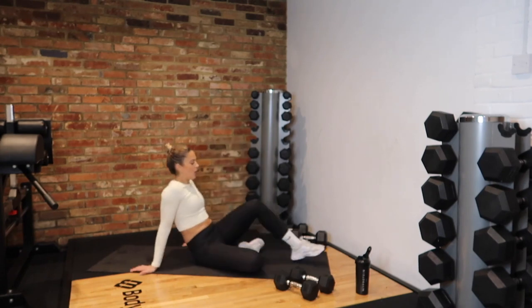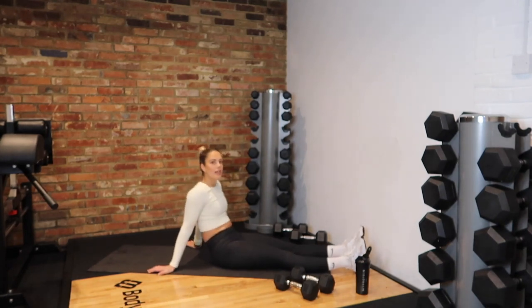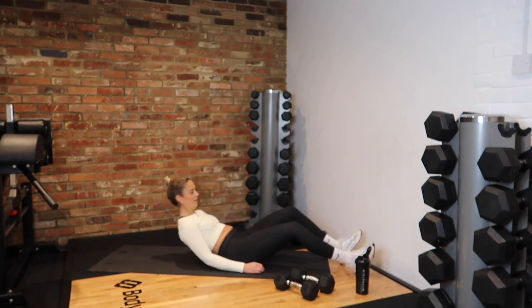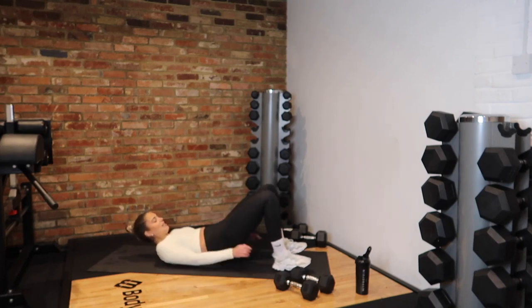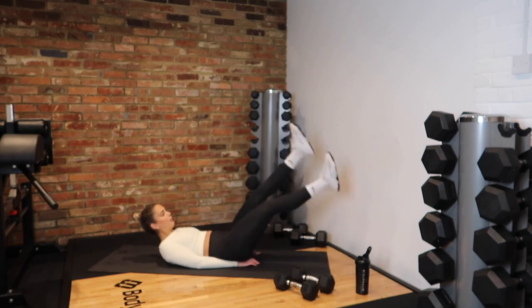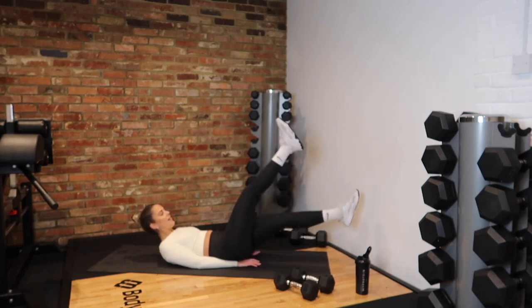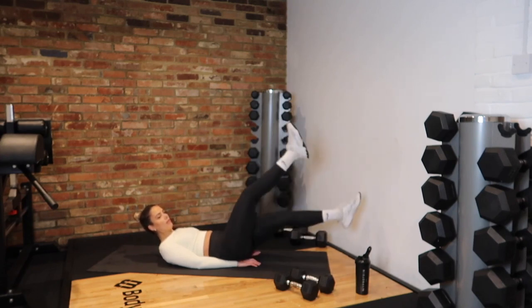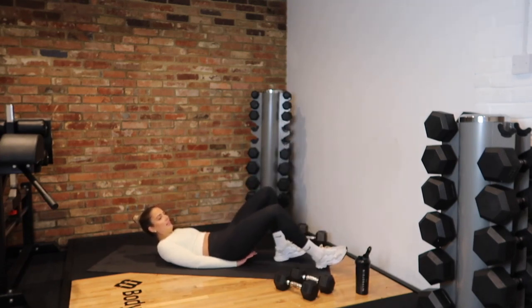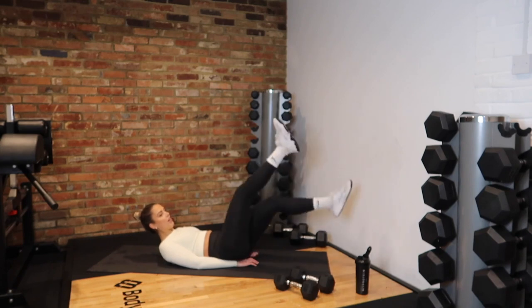We've got our flutter kicks. In 3, 2, 1 — go! Remember, hands on your bum, this will smash your back. My core is burning. 20 seconds. 5, 4, 3, 2 and rest.